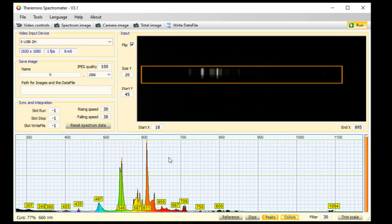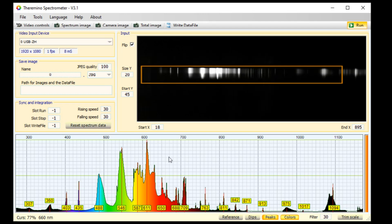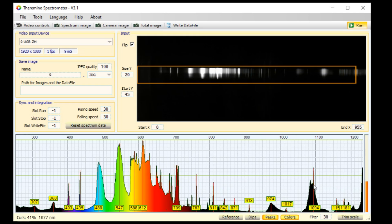If I point the camera more directly at the light bulb, I can see some lines way out in the infrared. I don't trust these, as they may be a secondary spectrum that is a repeat of the first. This double peak is suspiciously like the green double peak, and this strong peak is similar to the orange Europium peak. I think you can trust everything up to about a thousand nanometers.